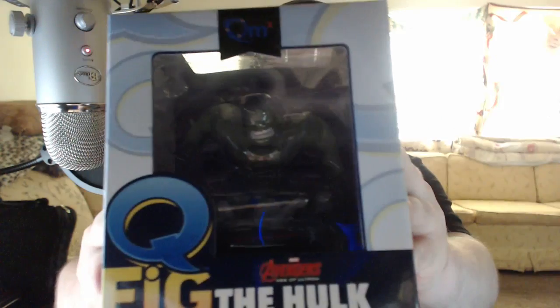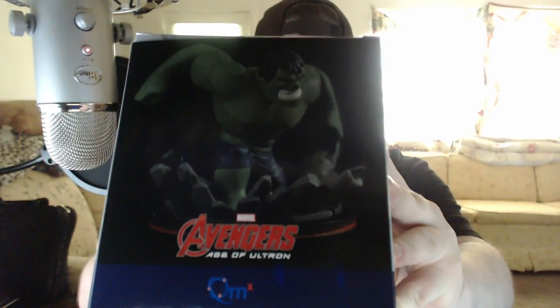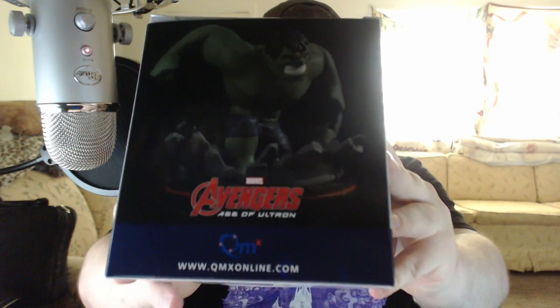We opened her up and we've got our eyes on the prize. Look at our figurine here — you guys can't see it, but it's actually the Big Green Man, the Hulk! Oh my goodness! Brought to you by QFig, or as you can see there, QMXOnline.com. Check out your QFig figurines there — free advertisement right there, folks!